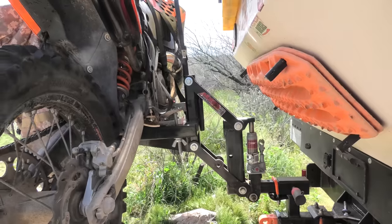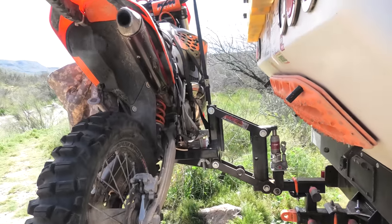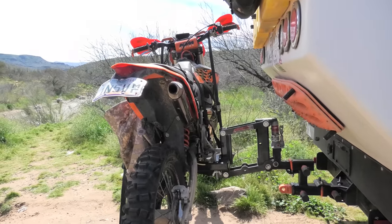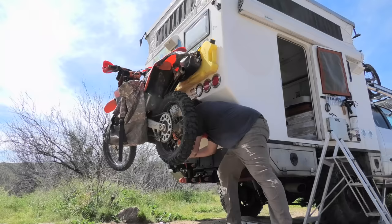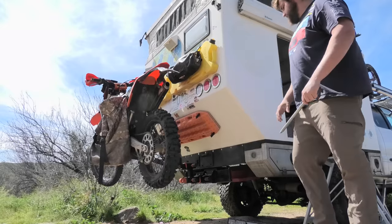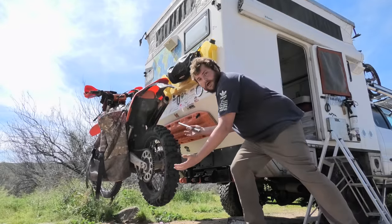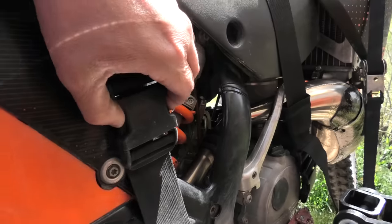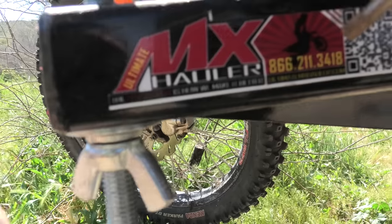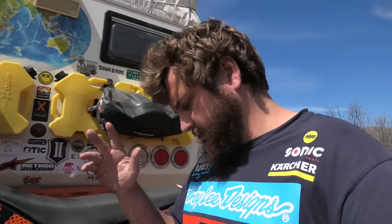This is where the magic happens. Once you loosen that jack, it slowly lowers down. Look at that — now we're pretty close to the ground, not all the way of course, but pretty close. The piece that makes this all work with the two-ton jack is called the Ultimate MX Hauler. This is just a regular hauler for a two-inch receiver hitch.